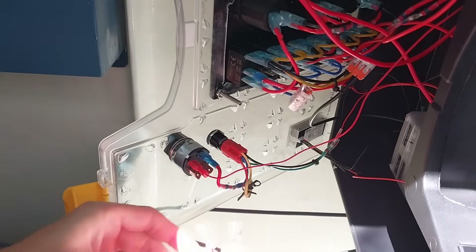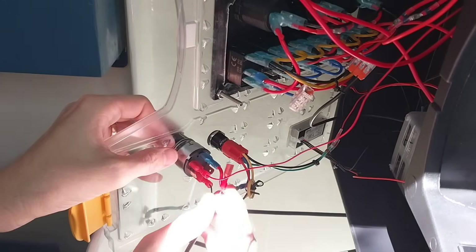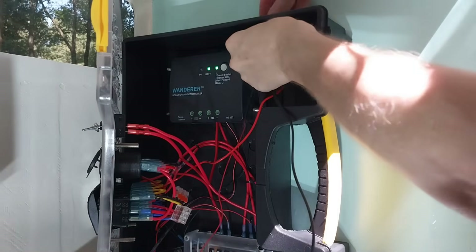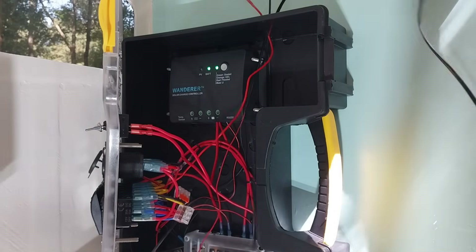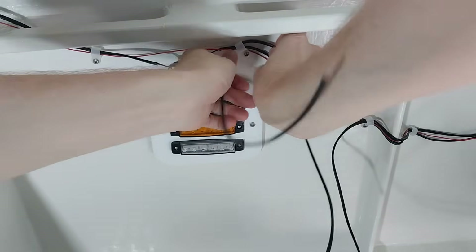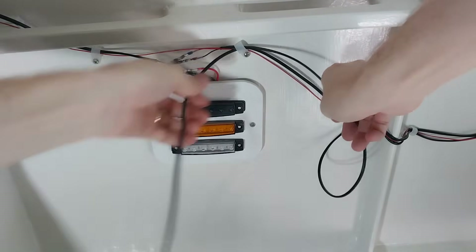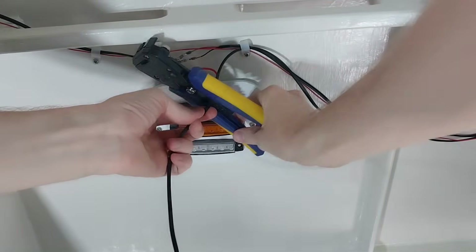Now I'm just going to finish wiring up my lights. I know most people would want to hide all this wiring and think it looks a bit ugly, but I actually really like the exposed wiring. Maybe it's from my days in the Navy, but I just think it looks kind of cool — a little bit more of a working boat look or military boat look.